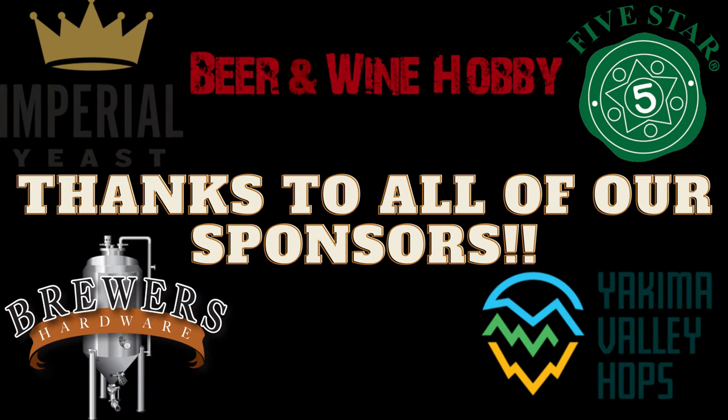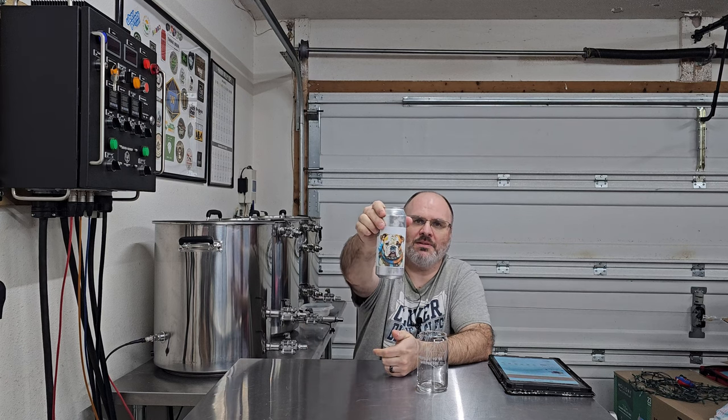Hey guys, Matt here from Rectoreary. We're going to do another beer review — this is the 2023 BrewTubers Yeast Experiment. This one comes from Big Dog Brewing; this is Dave Phelps' version, and he's calling it the Bulldog British Brown Ale. He used Fermentis SafAle T58, and the ABV is 5.4%. It's got a nice Bulldog picture right there on the can.